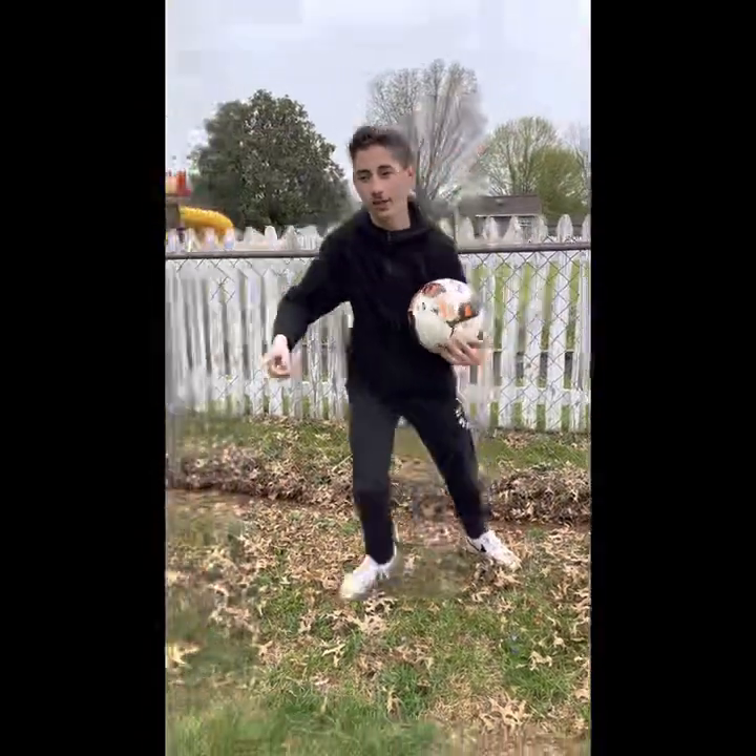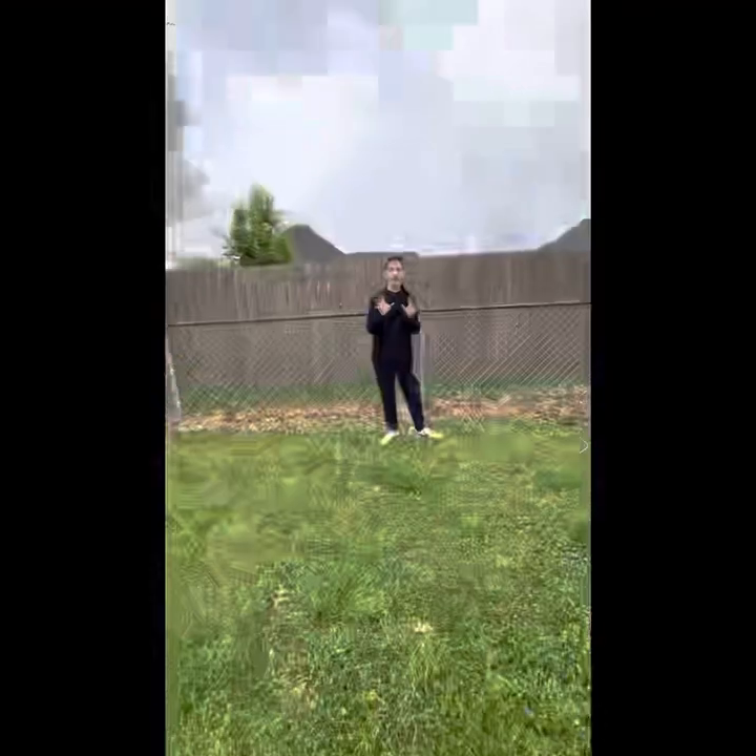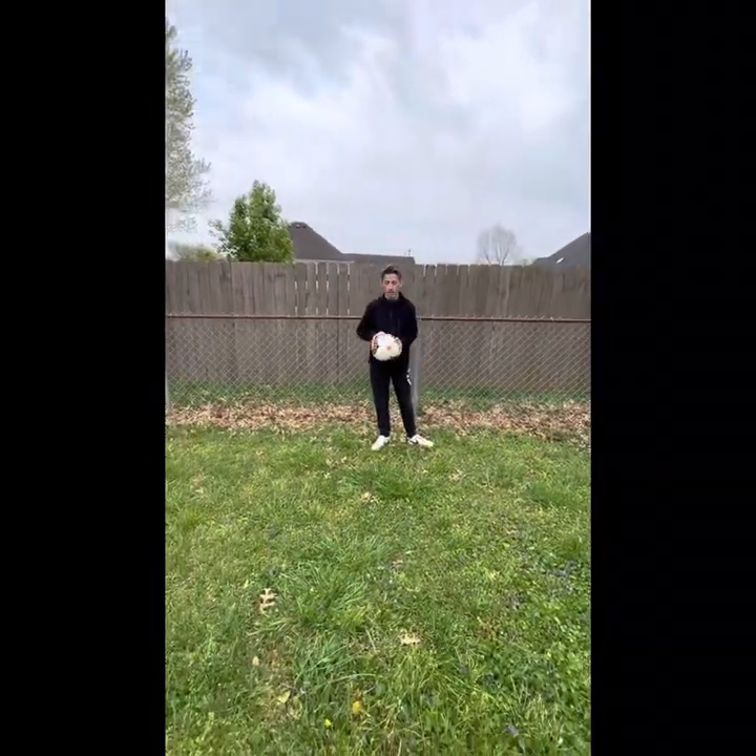Let's do some soccer today right here. I'll show you how to block the ball when you're the goalie. Get one of your hands up, ready to block the ball — whether you're going like this or like that, keep your hands up at all times.